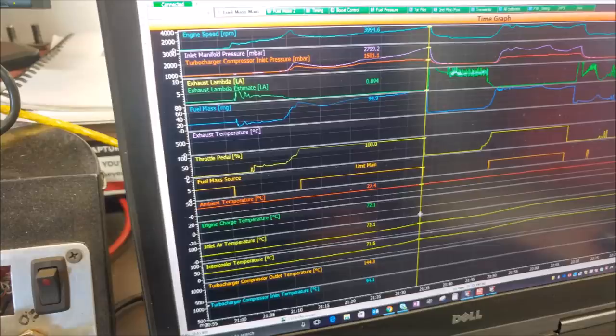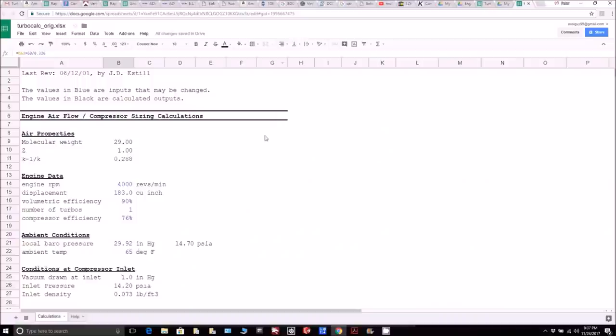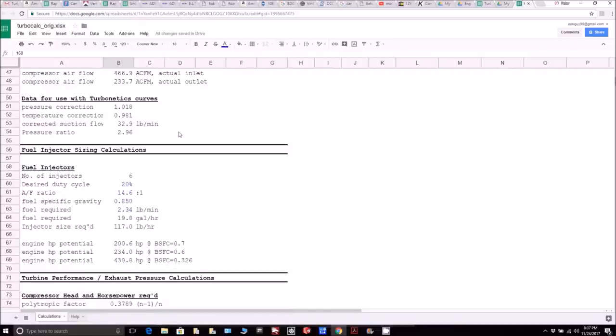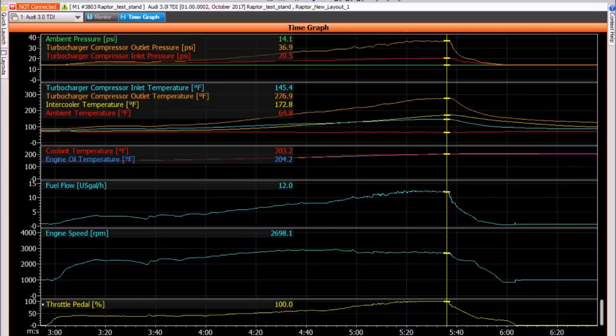The first thing I did was look at a screenshot from the dyno run. The engine was at 4,000 RPM, manifold pressure was 2,799 millibars – basically 2.8 bar – and intake temperature was about 160–170°F. I put that into the spreadsheet and it came out to 430 horsepower, which is pretty much what Grant had said. It's a little higher than I expected, but the math is really backing it up.